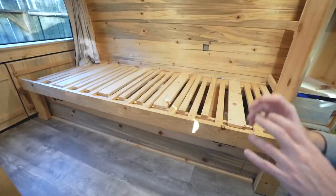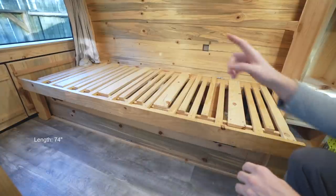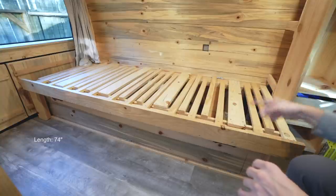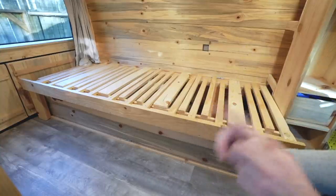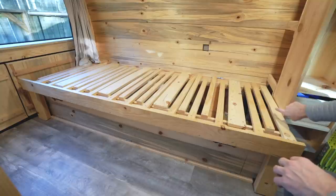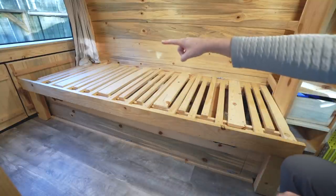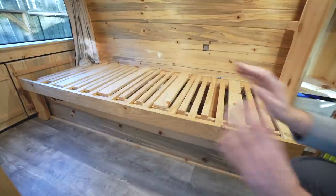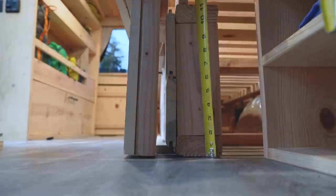Coming at you from inside the van — let's talk dimensions. Starting with length: the length is 74 inches from one side to the other, which is one inch shorter than your standard full-size bed dimension. I did that because I needed a specific width for the shelving unit, which is built as tight as it possibly can be. The bed itself hangs over one inch on the end, which is of no consequence — it works out perfectly.